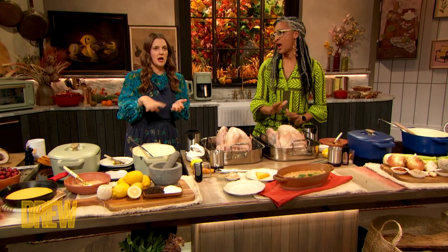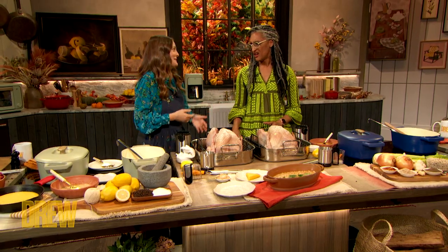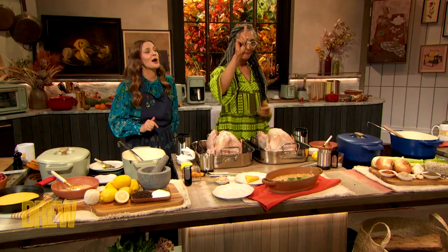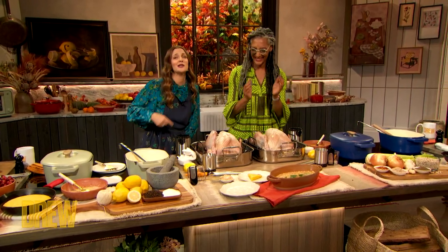I've only ever done a wet brine — a two-day star anise, peppercorn, bay leaf brine. Then compound butter with sage and thyme under the skin, and then drape the whole thing in bacon and put it in the oven. And it came out really well! Wet brine, dry brine — there's no right, there's no wrong, but now we know how to do it.